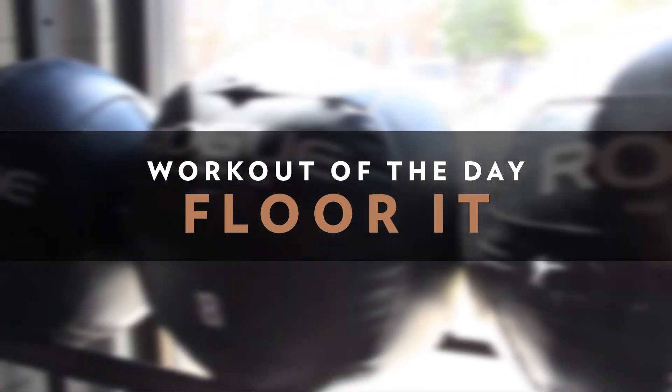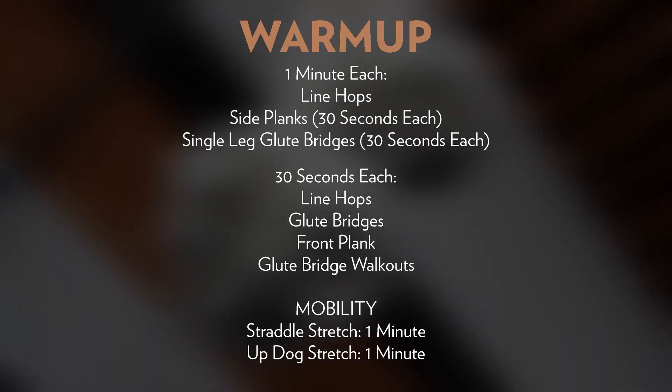Each interval begins on the five, so we'll go at 0, 5, 10, 15, and 20 on that clock. Each interval is designed to take four minutes or less of work time so that you earn one minute of rest before the next interval. Three different movements today, three stations. Your score today is going to be your slowest round across all five intervals, which really rewards consistency.